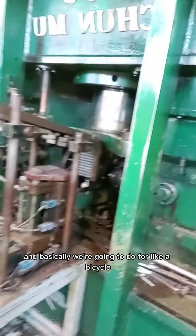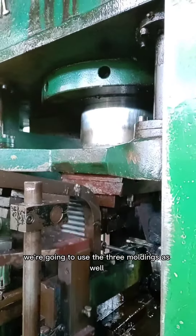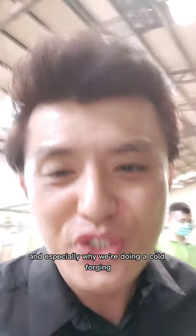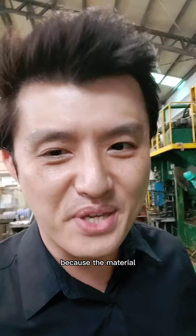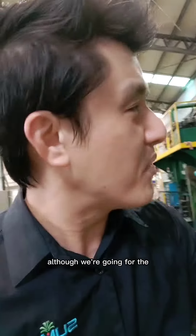Basically we're going to do a bicycle axle. As you know right here, we're going to use the 3-modding as well. And especially we're doing the cold forging instead of the hot forging, because the material and also the structure is different. Although we're going for the bicycle axle.